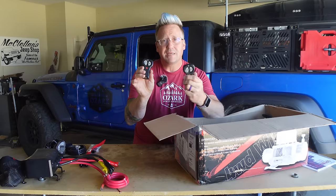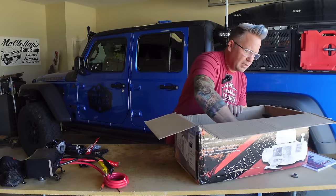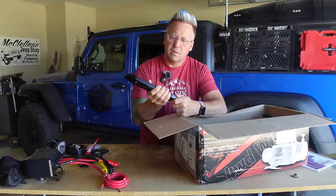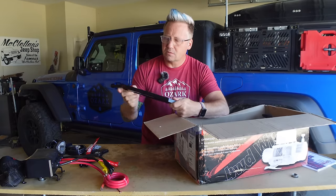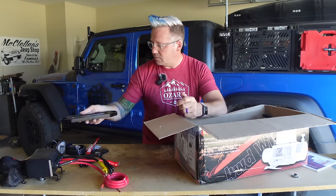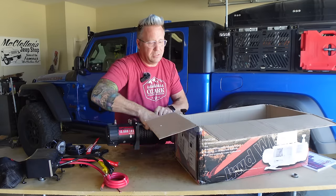They give you two remotes and they just fit in your center console — great. You've also got your Hawse fairlead. It looks like nice aluminum construction — I don't see any burrs or anything on it. Nice lightweight aluminum fairlead. And then you've got the winch itself.